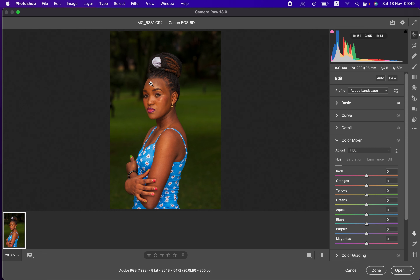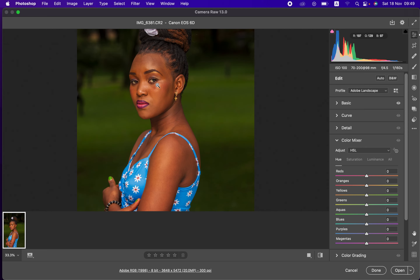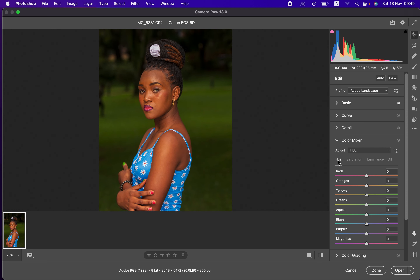I'll come to the Hue slider to deal with the skin tones. Zooming in with Ctrl+Plus, you can see there are magentas and reds all over the skin tones. When moving the hue slider in a given direction, you're making that color look like the color either above or below it. For example, moving the Green slider right makes greens look like Aquas; moving it left makes greens look like Yellows. That is how the hue slider works.